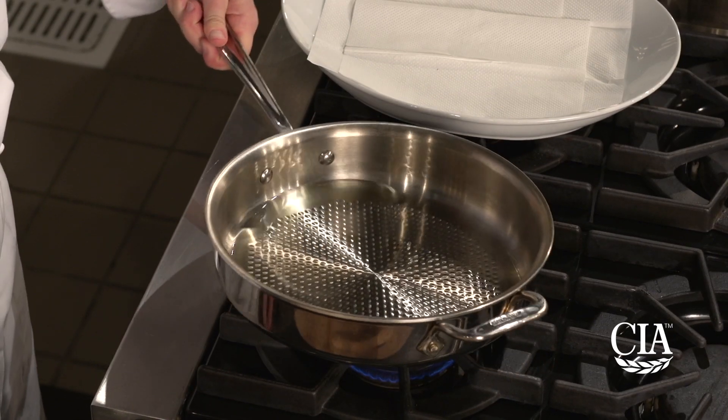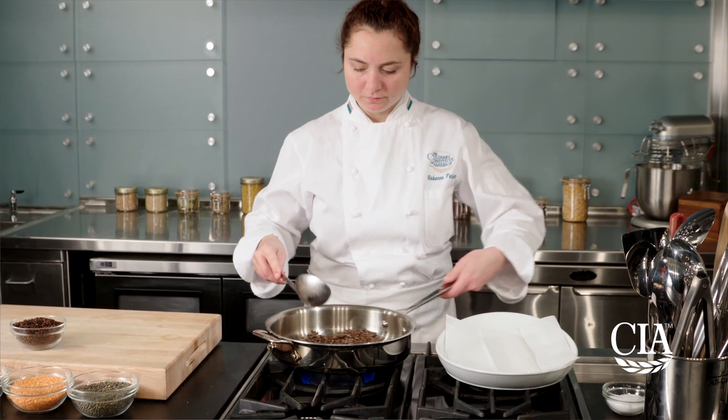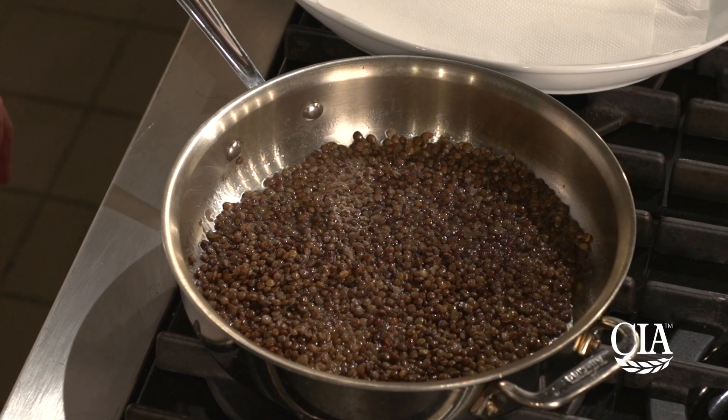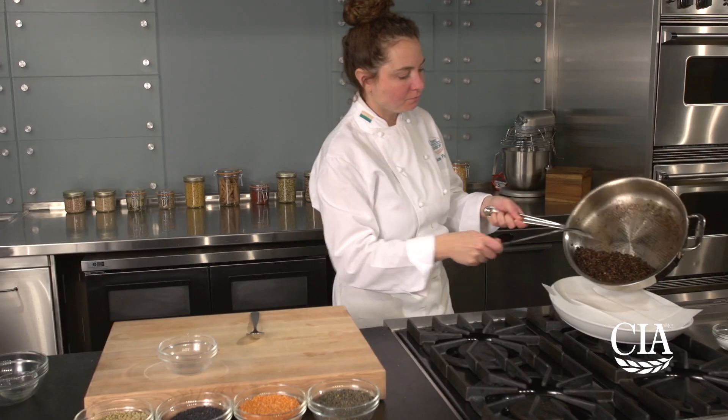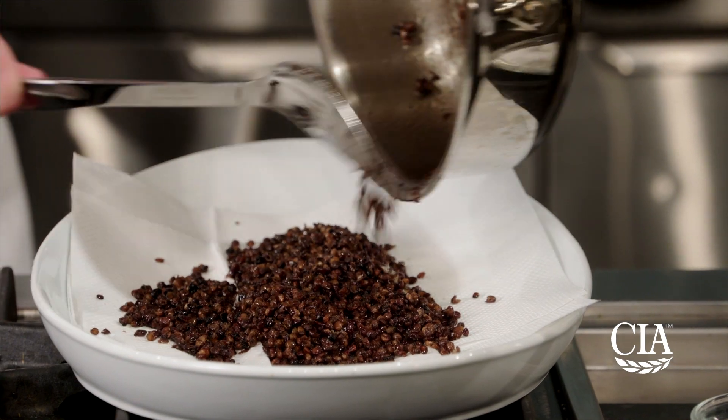Heat a skillet with canola oil and add your cooked whole green lentils. Swirl the pan around and toss the lentils in the oil. The lentils will start to sizzle and pop. When the lentils are crispy, drain them on paper towels. This process should take about 5 minutes.